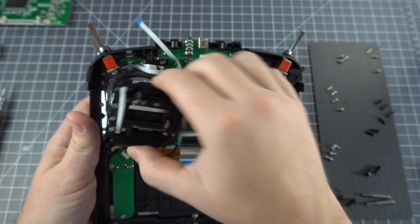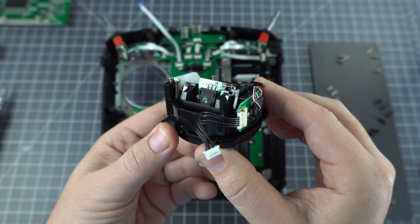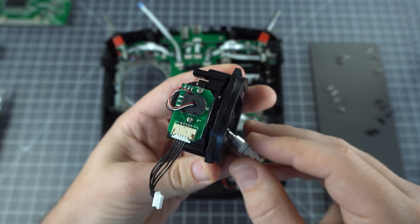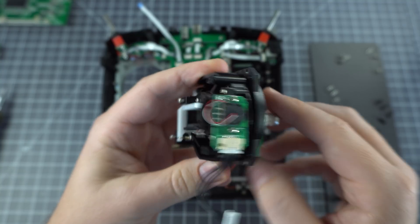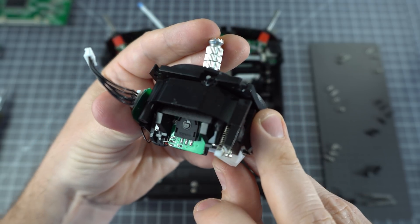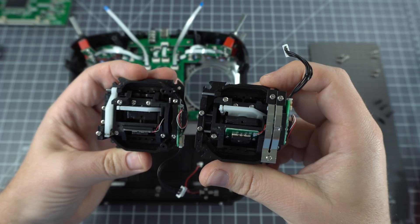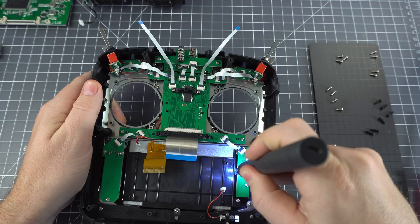These gimbals are really similar to the Futaba T18SZ gimbals. Futaba uses ALPS potentiometers rated for 1 million cycles. Here we've got Everson potentiometers, also rated for 1 million cycles, so they're actually pretty good. While these aren't Hall sensor gimbals, they're really high quality and they feel great. I think it's really debatable whether Hall sensor gimbals would be better than what they've got in here.